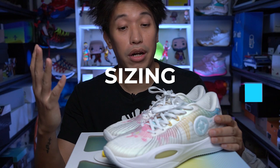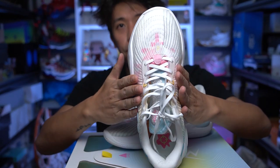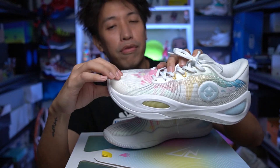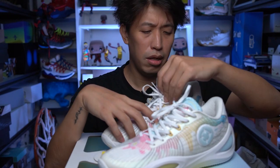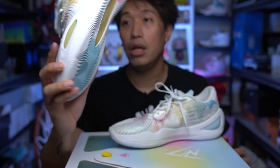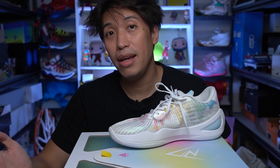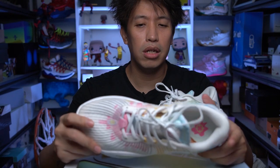As for sizing, I went true to size and it's snug around the midfoot, especially around where the foam goes up. There's a bit of toe space but it's okay. I went Euro 45 / US 11. For regular footers, go true to size. For wide footers, go half a size up if you can. The weight on the US 11 is 428 grams — really light, because the upper is very light and most of the weight comes from the midsole and traction.